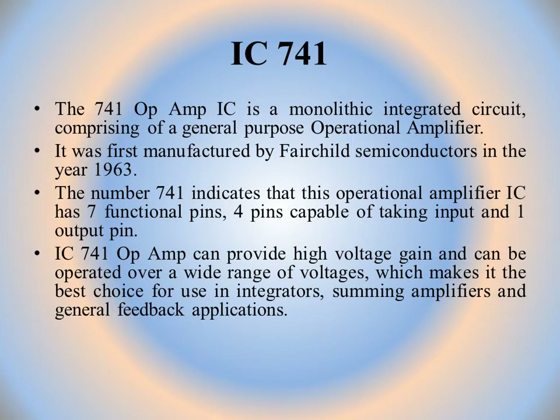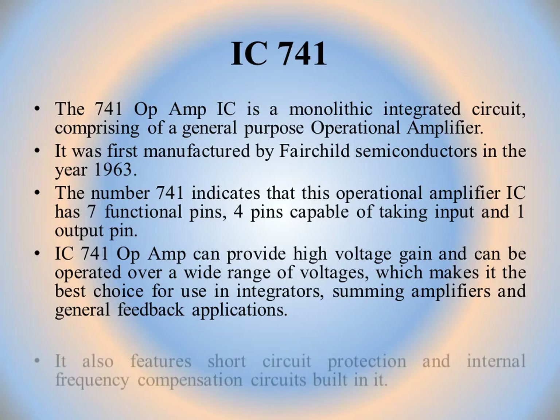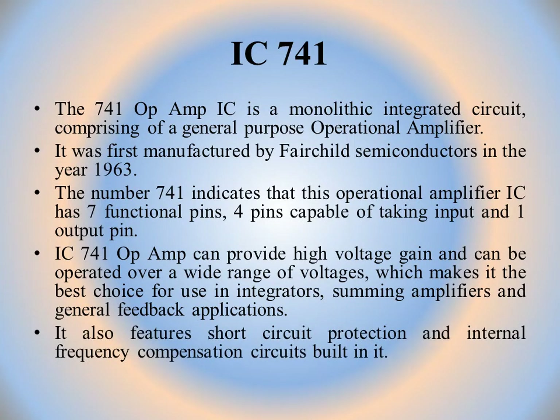IC741 op-amp can provide high voltage gain and can be operated over a wide range of voltages, which makes it the best choice for use in integrators, summing amplifiers, and general feedback applications. It also features short circuit protection and internal frequency compensation circuits built in.